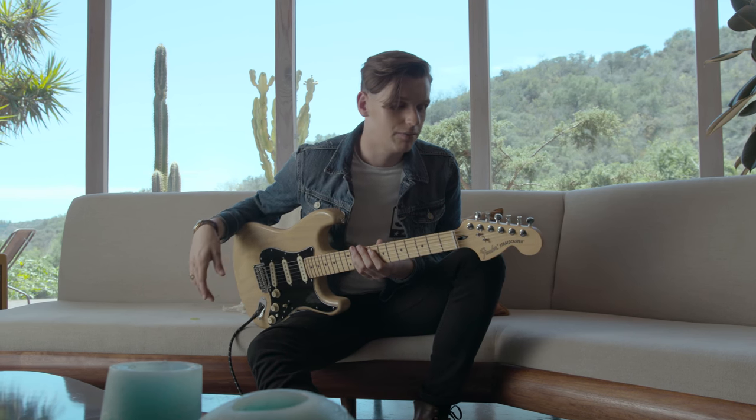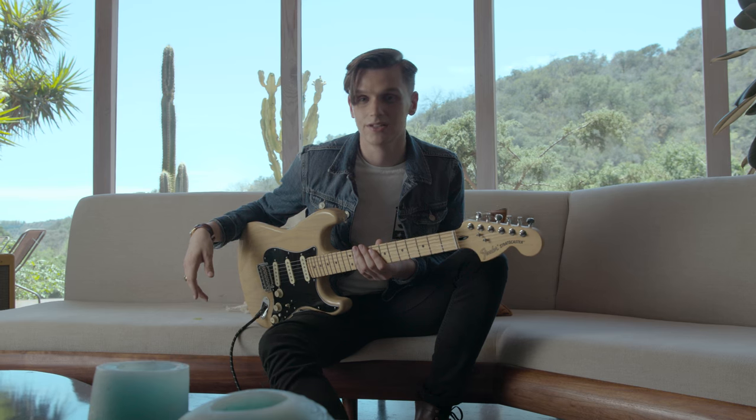Hey guys, my name is Patrick Droney and today I'm going to talk about the new Fender Deluxe Stratocaster.